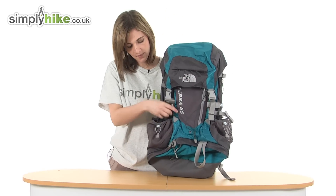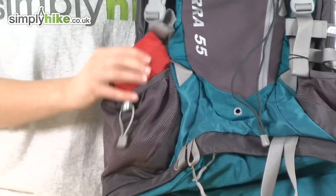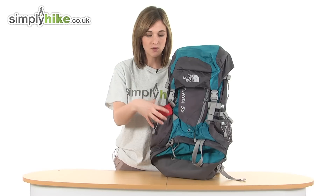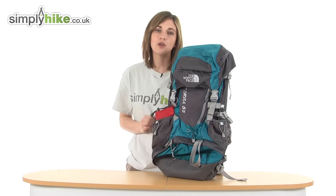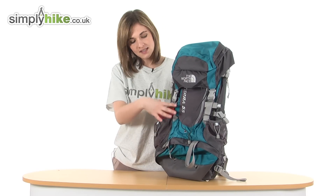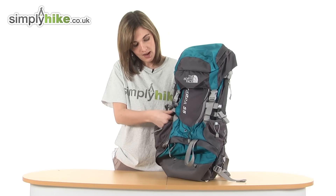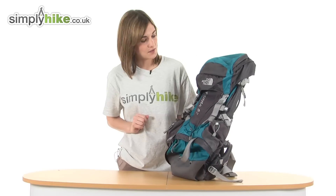In this particular side pocket there's also a little pouch for a rain cover. This means if it happens to rain suddenly you can quickly and easily access it, pop it over, and it will keep all the contents of your rucksack dry. The fact that it's in its own little pouch on the outside is also great because if it's wet when you put it away, it won't make any of your belongings wet as well.